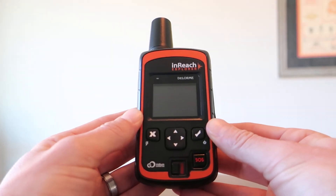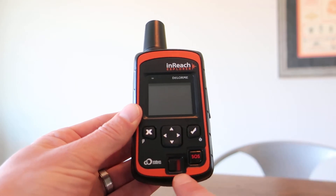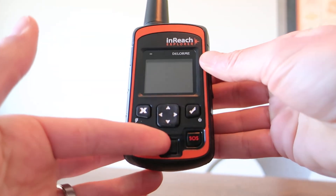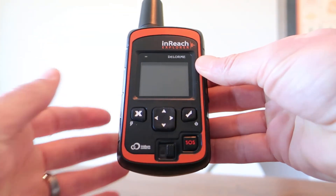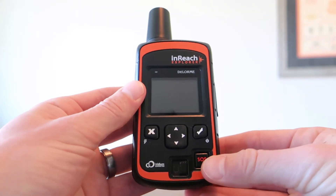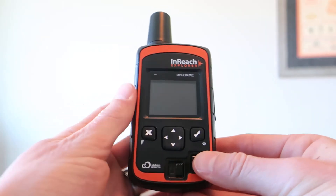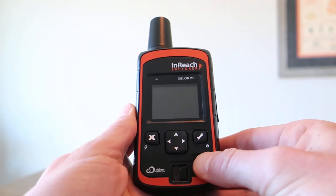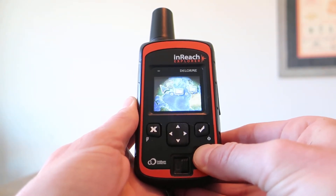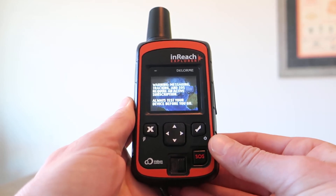Unfortunately, there's a malfunctioning lock switch meant to prevent accidental triggering of the SOS message. There's a switch at the bottom, and to lock it you slide it over until you hear an audible click. Now that lock switch should be in place and this SOS button should not be working. The problem is that it does — if I apply pressure, an SOS message will be triggered. So it was locked, and now an SOS message is being sent anyway.